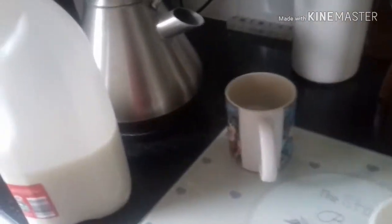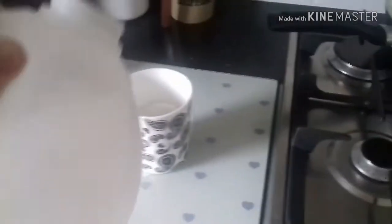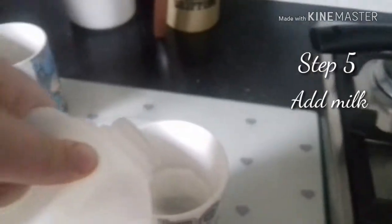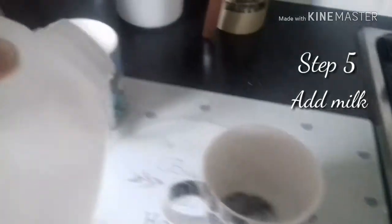Once again I'll have to open the milk. Okay, milk is opened. You just pour the milk in there, like so. Don't put too much, don't put too little. I'm making two cups of tea.